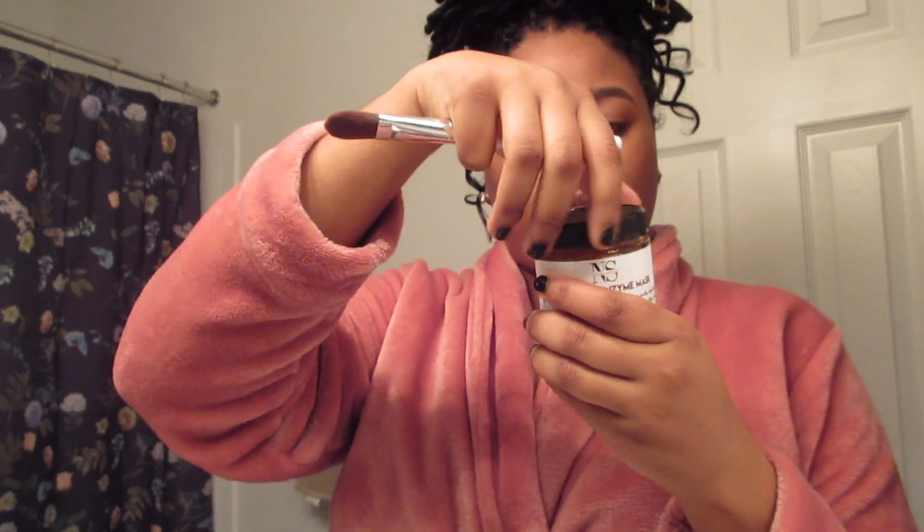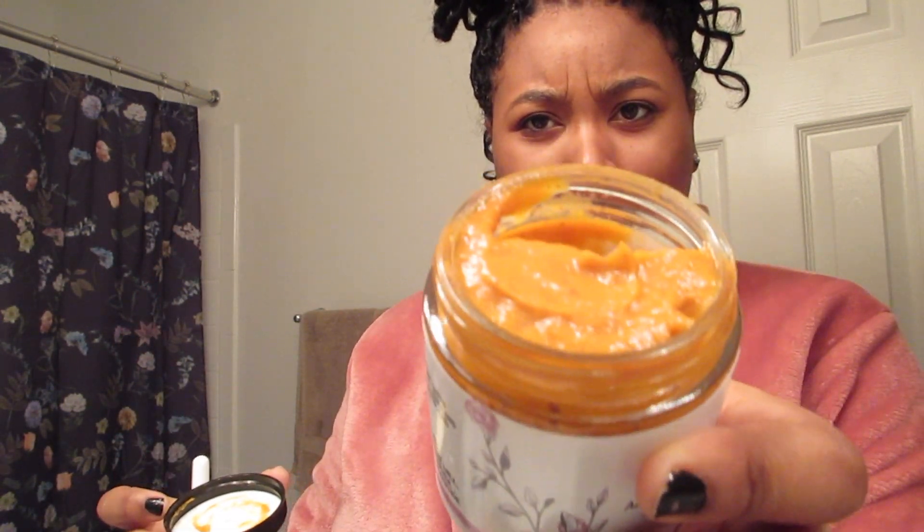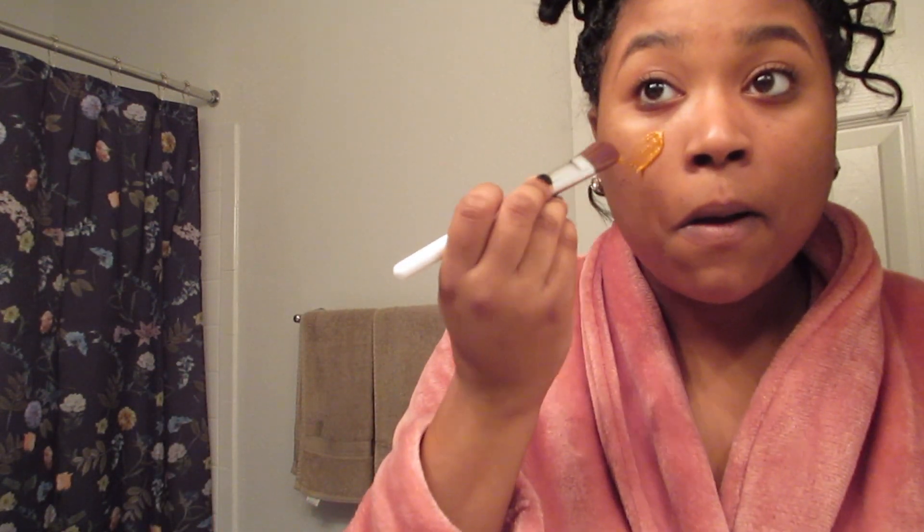And now I'm just going to rinse my face and pat dry. And I'm using this e.l.f. brush to kind of do my pumpkin enzyme mask. And y'all, first of all, it smells like baby food — but like not regular baby food, like what Beyoncé's babies would eat. Like that kind of baby food, like it's fancy.